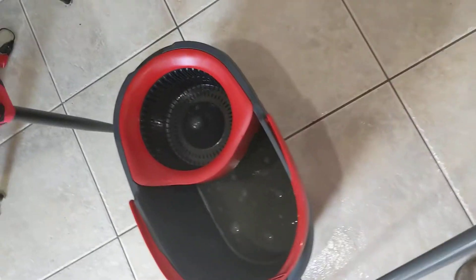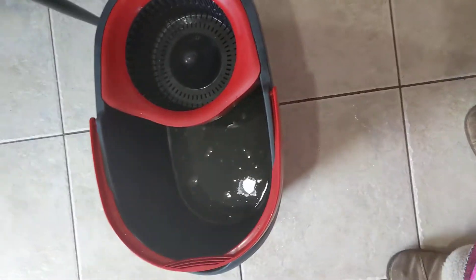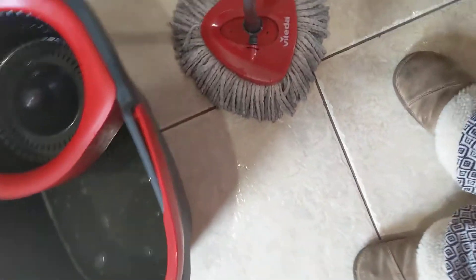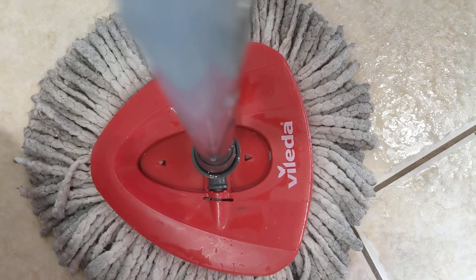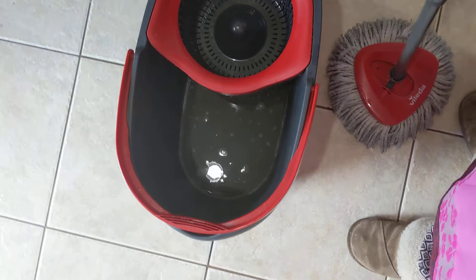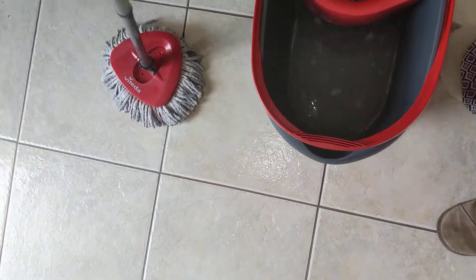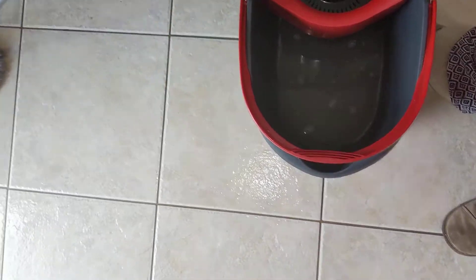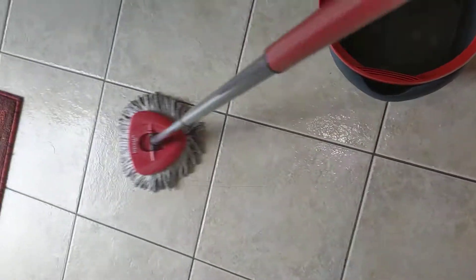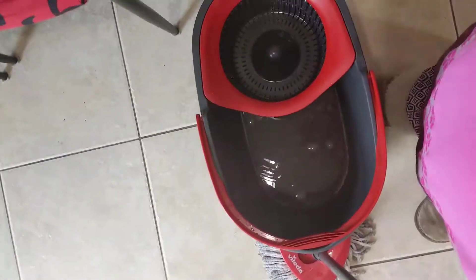It is a good disinfectant as well. I absolutely love it — the name is Vlanta and for me it's a blessing to have it. I hope this review will help you. It might work for you too. Have a great day and stay blessed, thank you so much, bye!